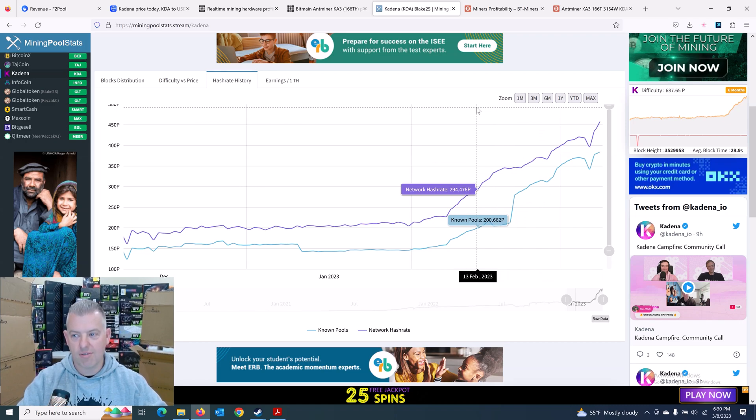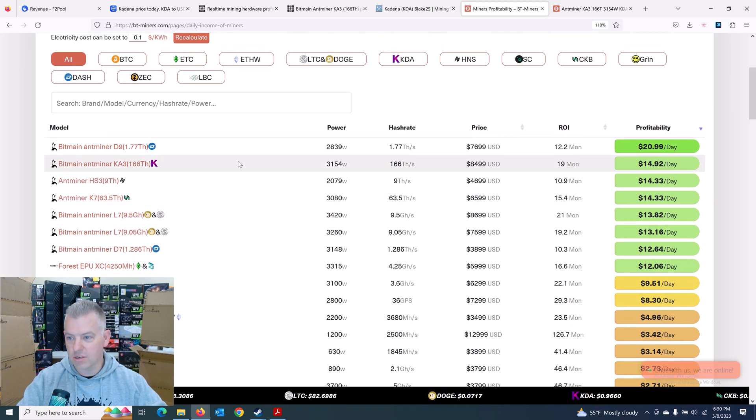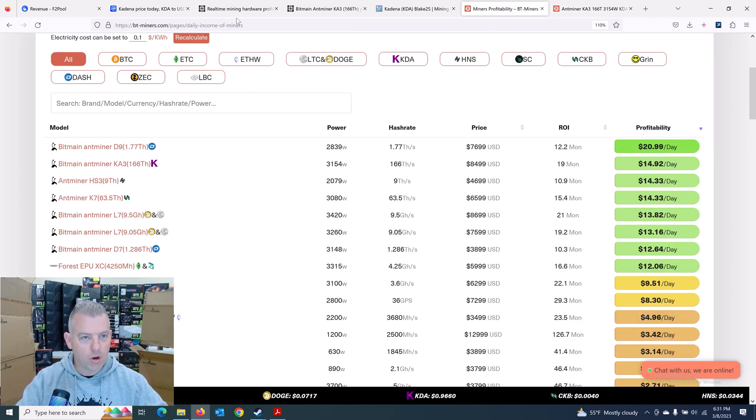At least there's no significant halving — Kadena doesn't have a halving, it has a slow increase in difficulty, so it doesn't have any halving anytime soon. That's one positive thing. Refreshing the BT Miners page, they're showing the Ka3 at about $1,492 profitability currently. They do have an advertised price — the March batch is actually $9,100, the April batch is $8,500. So $500 less to wait another month. I've got two, I'm good, I'm not buying any more. I paid less than $8,500 before taxes, so I'm still happy with the price I paid.